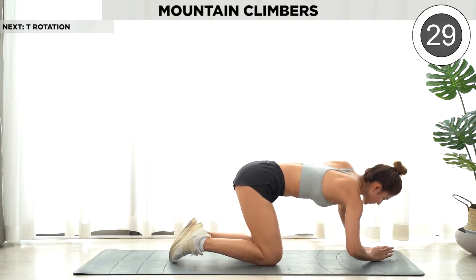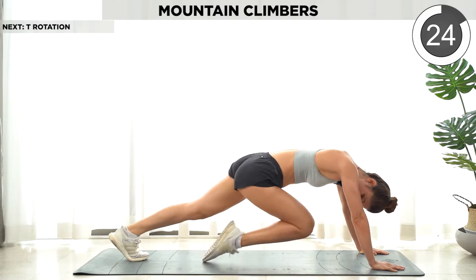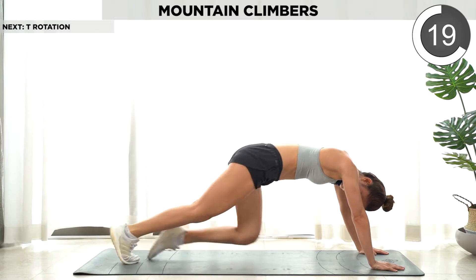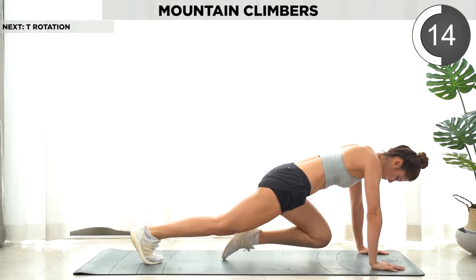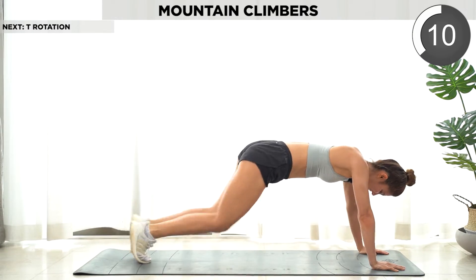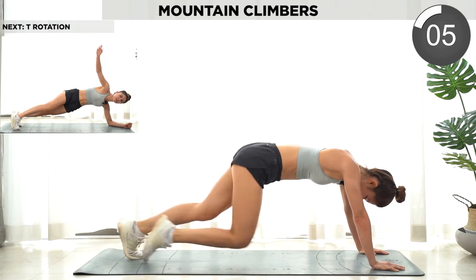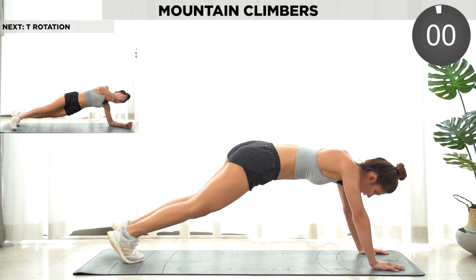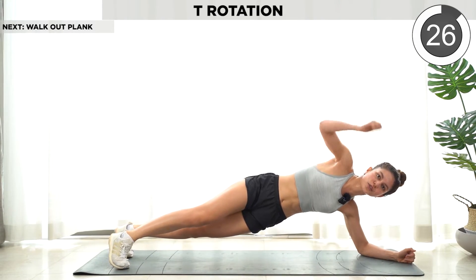Next we're gonna do mountain climbers. Then plank position and we're gonna rotate our shoulders.